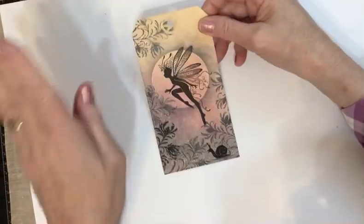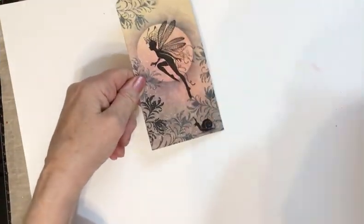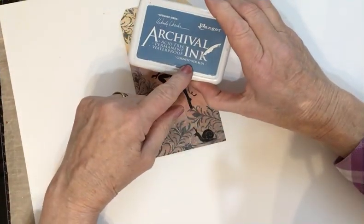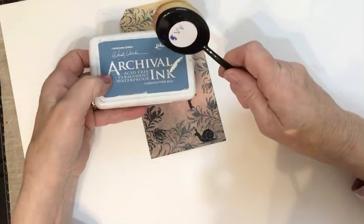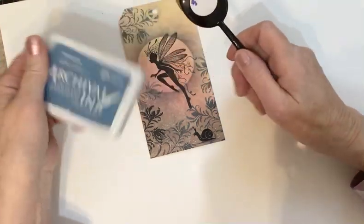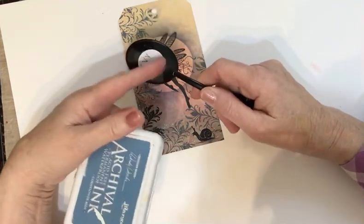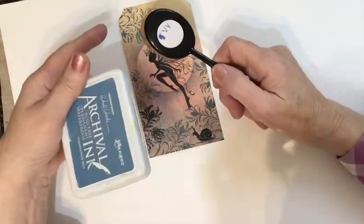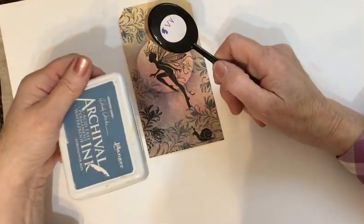Along with a moon and the haze around the moon, I've again used cornflower blue but applied it with one of the makeup brushes rather than a smoothie or blending tool. I'm finding that if I use the blending brushes the haze around the moons is much softer and gentler and I don't get so much ink everywhere. It might be worth a go if you haven't tried it.